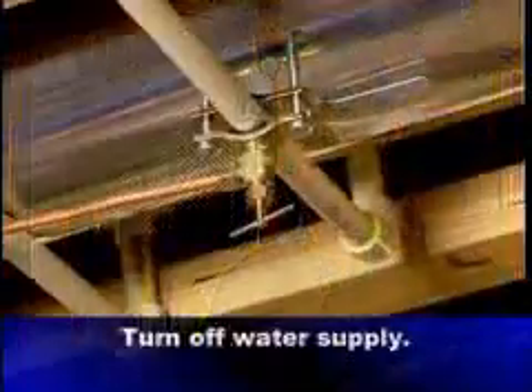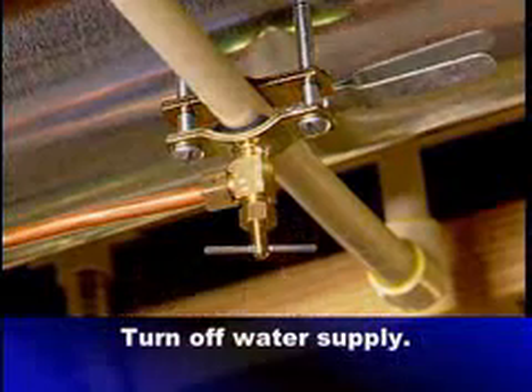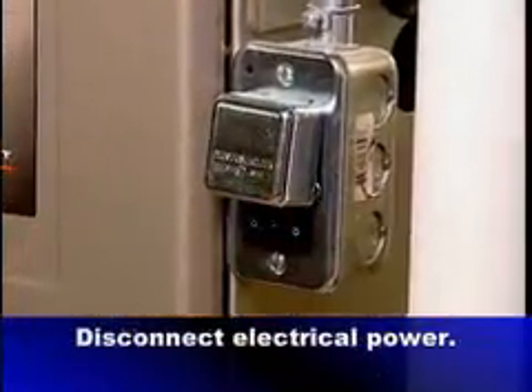Let's talk maintenance. Like any piece of mechanical equipment, your Aprilaire humidifier needs proper care to assure continued optimal performance. Your heating and cooling contractor can do this for you during routine system maintenance. If you want to do it yourself, consult your owner's manual for step-by-step instructions. Whenever you service your humidifier, turn off the water supply to the unit and disconnect the electrical power to the furnace. That's very, very important.